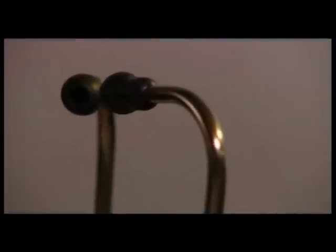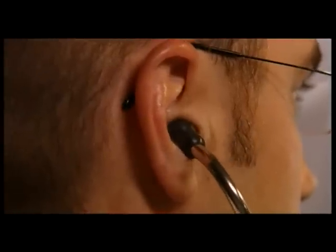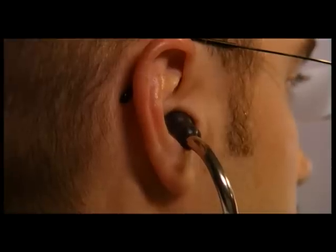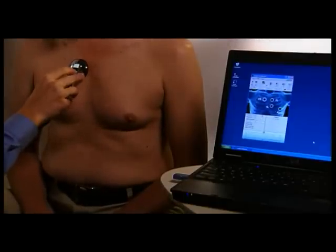A voice prompt in the ear tips of your Littmann Model 3200 stethoscope will talk you through the steps during the recordings. Place the Littmann Model 3200 stethoscope into your ears prior to clicking OK on the setup screen. The first recording is at the patient's 2R, or aortic, site. To start the recording, press the M button on the Littmann Model 3200 stethoscope.